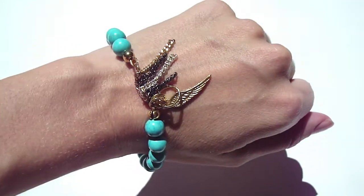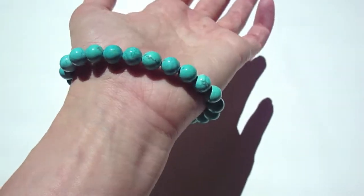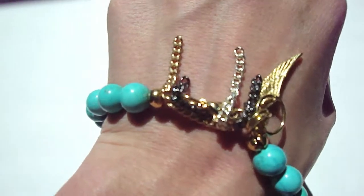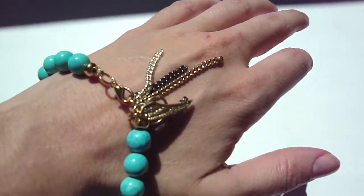This is Liz Larios Aura Bead with Charm Wing. It's a turquoise bead bracelet with a dangle with chains and a charm drop. It's available in a wing style and a tree of life style. It's 18 karat gold plated hardware and it's 8 inch adjustable.